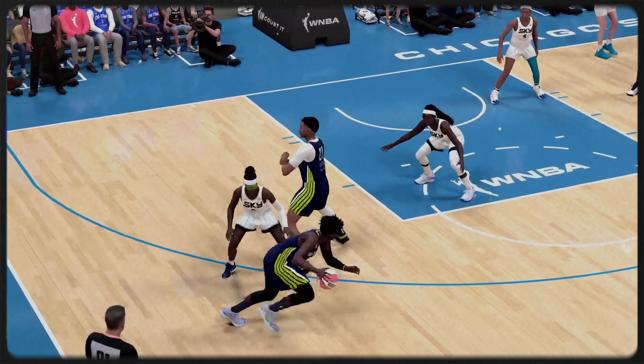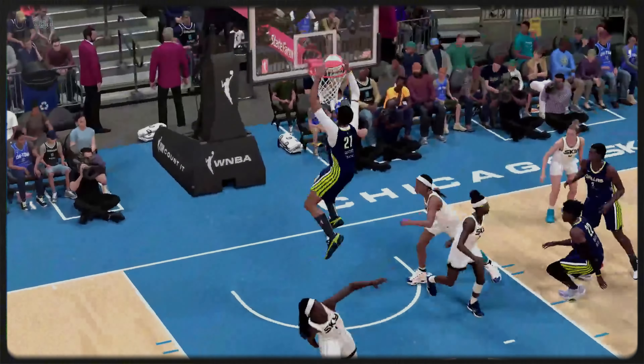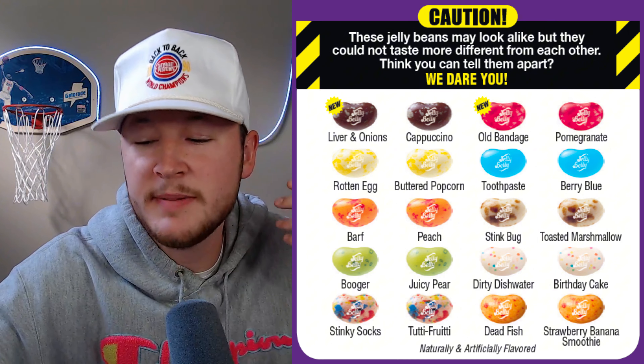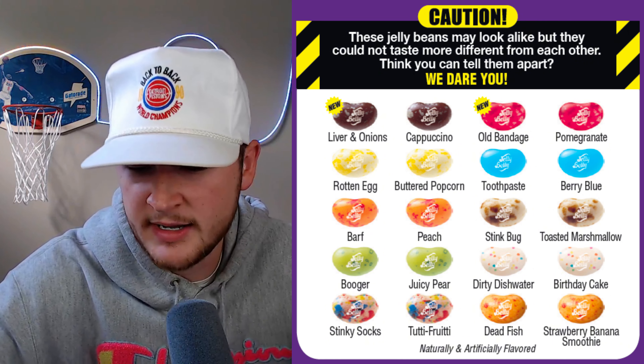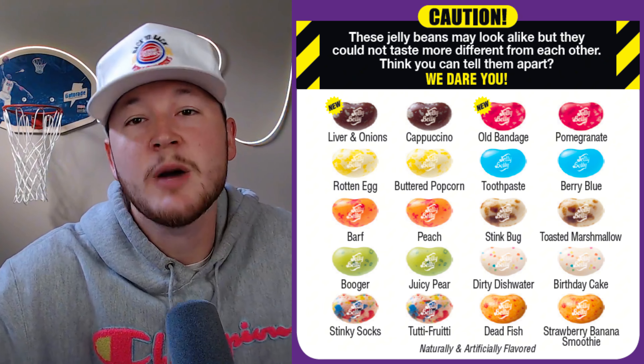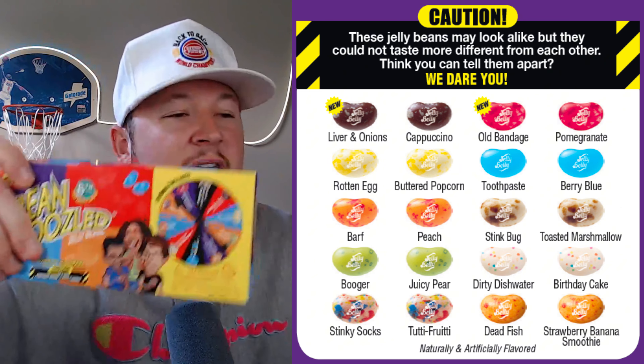I am attempting to build the greatest roster in WNBA history with NBA players only. These NBA players will be put into the W to see how they perform. For every loss we take in the WNBA, I have to eat one Bean Boozled. They give you two options of jelly beans per color — one could be liver and onions, one could be cappuccino, one could be old bandage, one could be pomegranate, booger or juicy pear, stinky socks or tutti frutti, dead fish or strawberry banana smoothie. The list goes on.